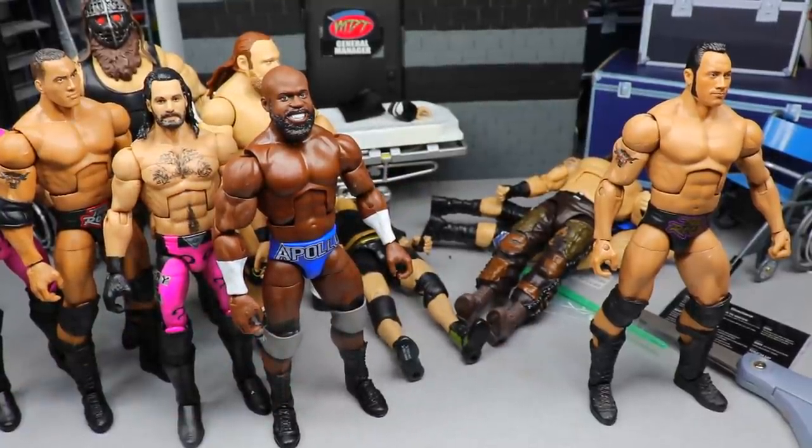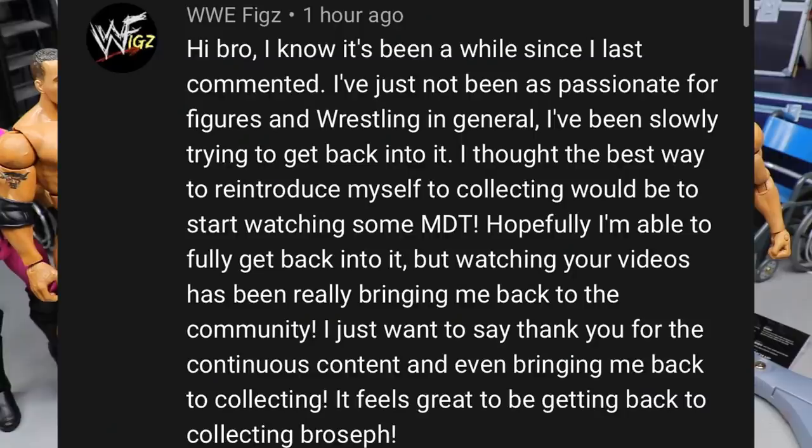That wraps up our action figure surgery. I'm glad we got back at it. I hate that we melted a couple torsos and messed up the double-joint arm experiment, but that's going to do it for today's video. Thank you so much for watching. Our random shoutout goes to WWE Figs, who says he hasn't been as passionate for figures and wrestling in general but has been slowly trying to get back into it, and watching MDT has been bringing him back to the community. Huge shoutout — I missed your comments. Welcome back to the community.